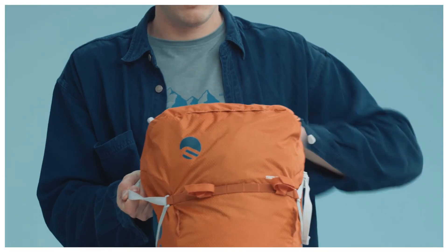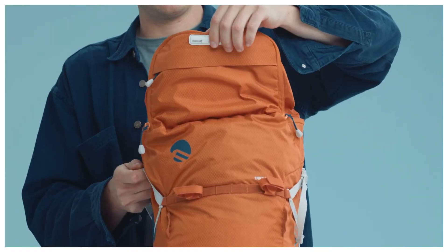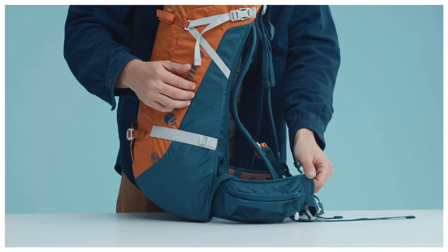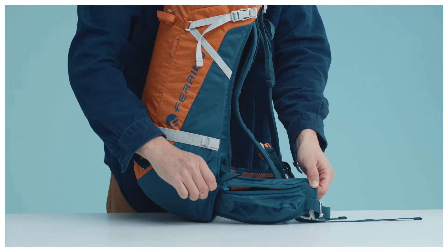In the main pocket you can fit a shovel and a probe holder, while the two extra pockets on the top and on the waist belt offer space for personal belongings.